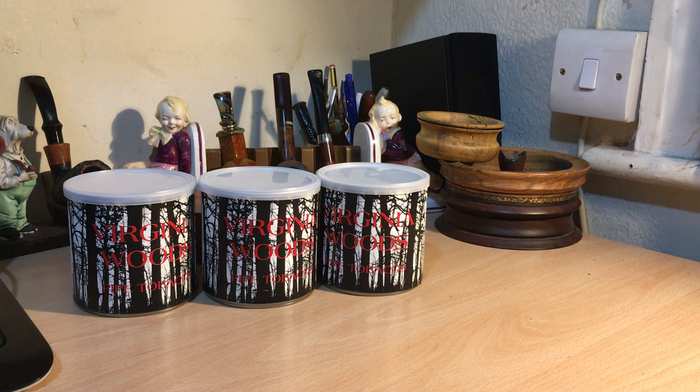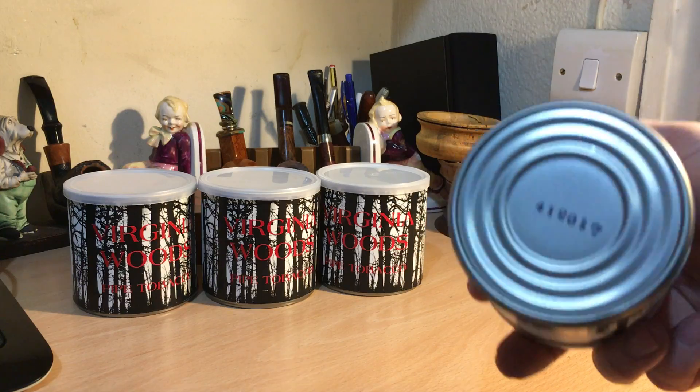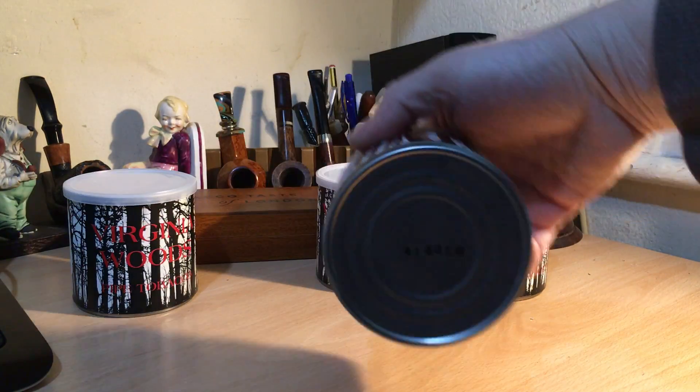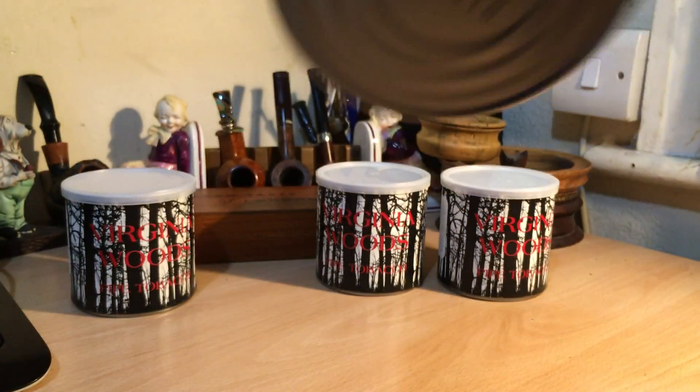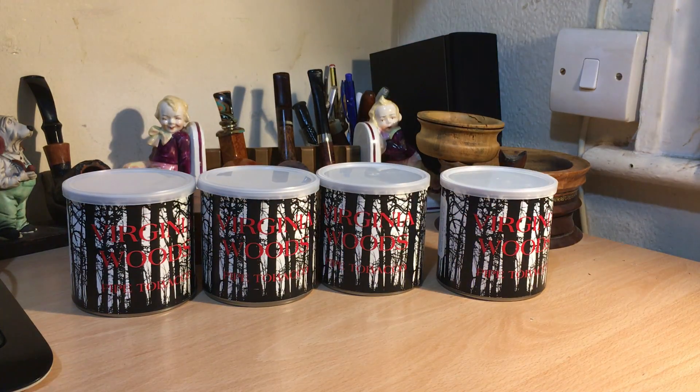I still have one tin of the old Orlik Golden Slice, but I don't have any more of the aged Virginia Woods, so I was a little bit nervous. Anyway, most of them are 2017, but there are a couple from 2016, which I'm very happy about, so I'll certainly start with those once I finish my current batch of London Fog.